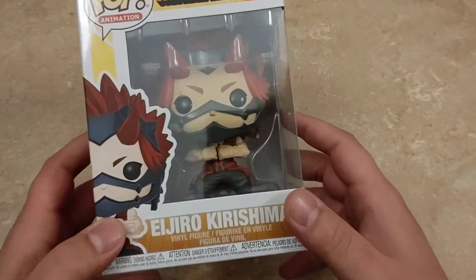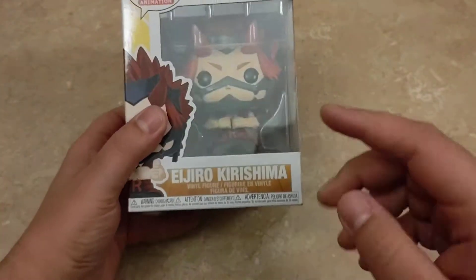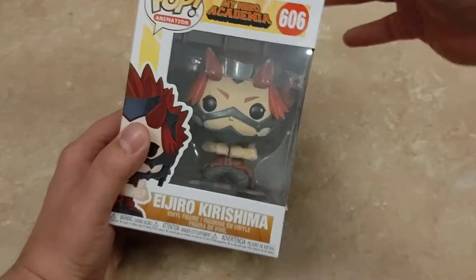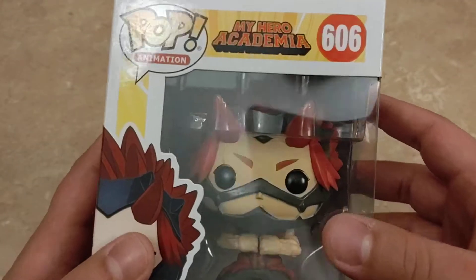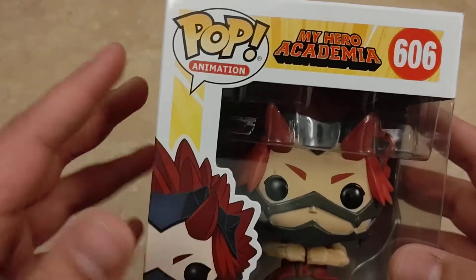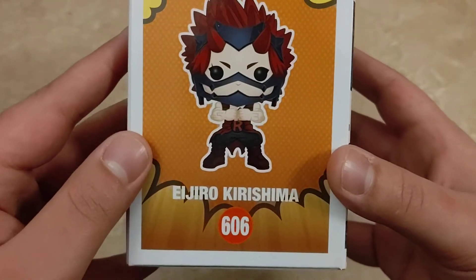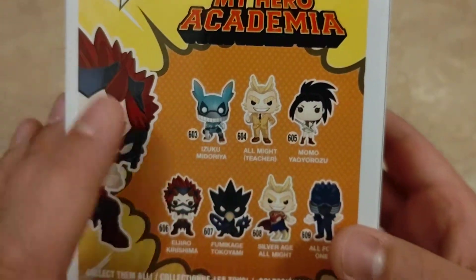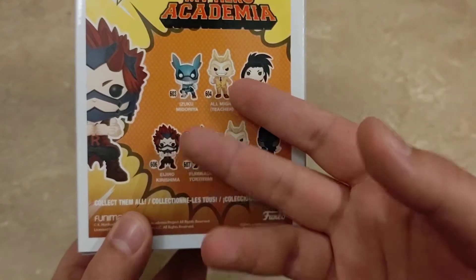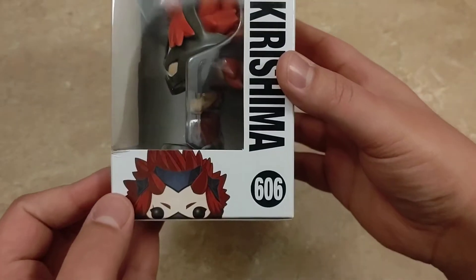Alrighty, well starting this off, we're going to jump straight into it with Ojiro — or I'm going to butcher this — Ijiro Kirishima. I'm probably just going to say their last names because I'm going to butcher their first names. Let me know down in the comment section below — actually let me look around the box first. There is the front of the box for Kirishima, our Red Riot. There's a good look at the side, the back with the rest of the Pops we're going to be unboxing — except this guy here, which I'm really upset they didn't get in. I was really looking forward to doing a video with all seven of them. And then the side and the top.